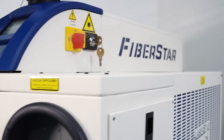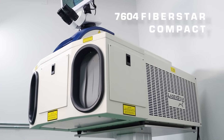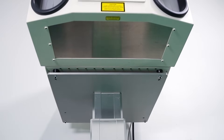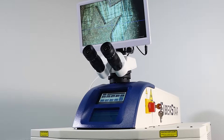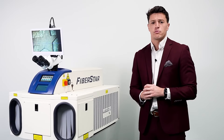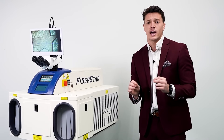The 7604 FiberStar Compact Manual Welding System is the first fiber laser of its kind, with a space-saving footprint and the same industry-best performance that the FiberStar family of products has delivered for over two decades.